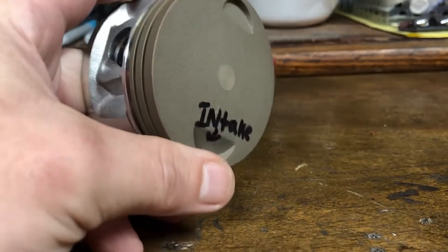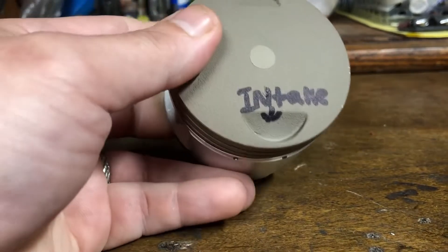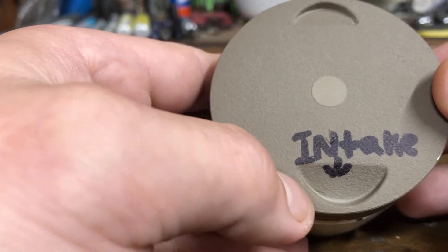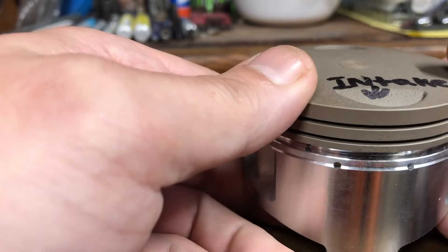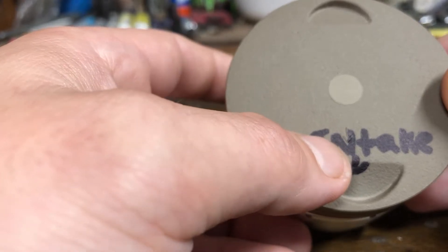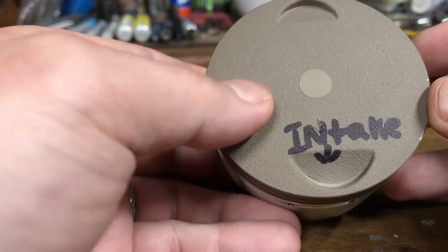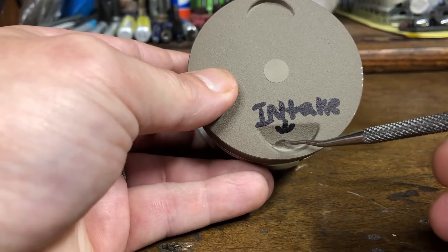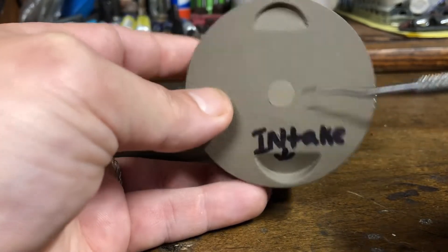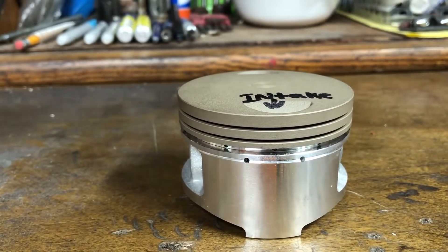Let's get started. So you've got a new replacement piston and you need to install the piston rings. One thing to point out — I've marked this saying 'intake,' as this is the intake side and the side that should be installed closest to the intake valve. If you don't see 'INT' on your piston when you take it out of the box, there's typically a little arrow designating the intake side. You'll notice the bevel or relief is larger on the intake side than on the exhaust side.